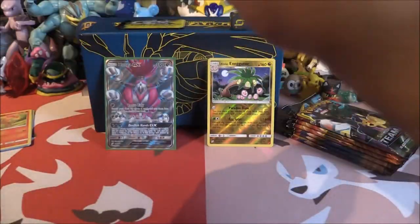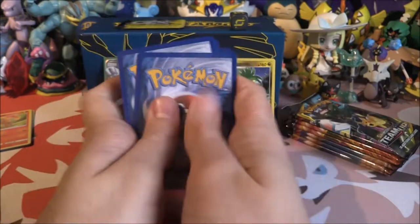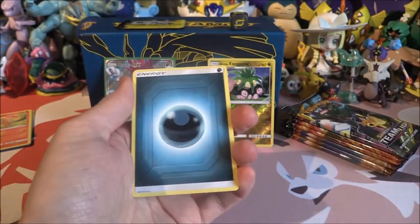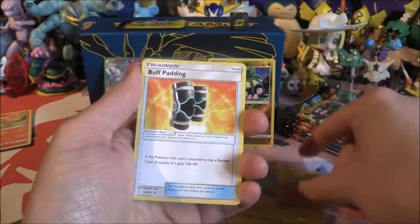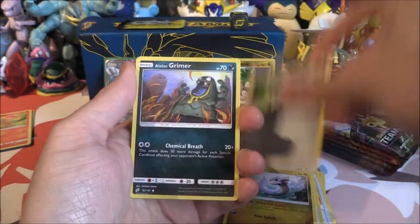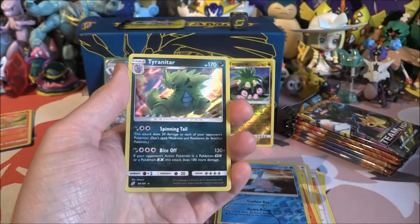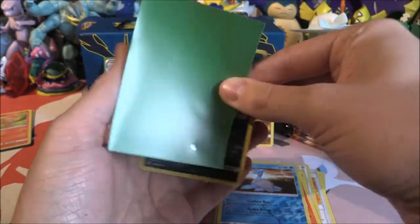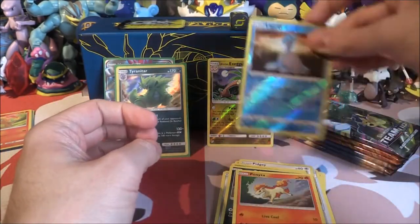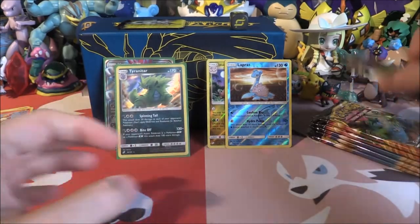Elite Trainer Boxes can sometimes be quite nice and other times not so much. Second pack: Dark Energy, Helioptile, Buff Padding, Kabuto, Pidgey, Dratini, Ponyta, Alolan Grimer, Ponyta, Reverse Lapras — and another pull! We got a Tyranitar Holo. And that is actually a Reverse Rare as well. What is going on?